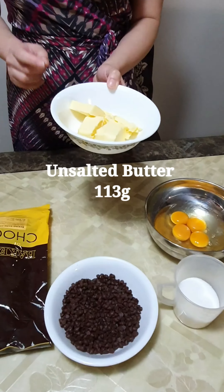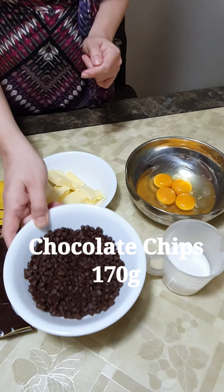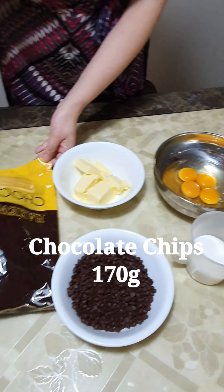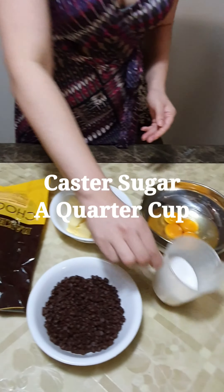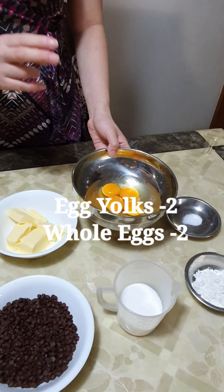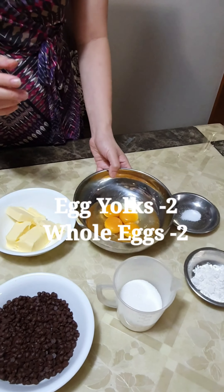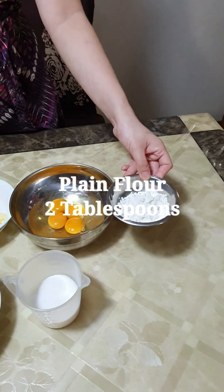We need about 130 grams of unsalted butter. We need about 170 grams of chocolate — the baking dark chocolate chips. And we need about a quarter of a cup of custard sugar. We need two egg yolks and two whole eggs, a pinch of salt, and two tablespoons of plain flour.